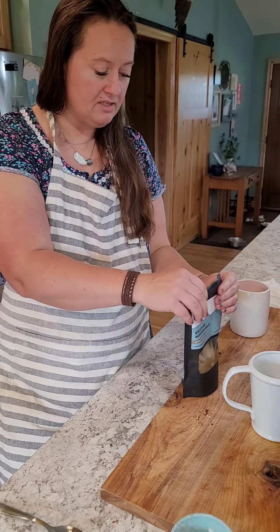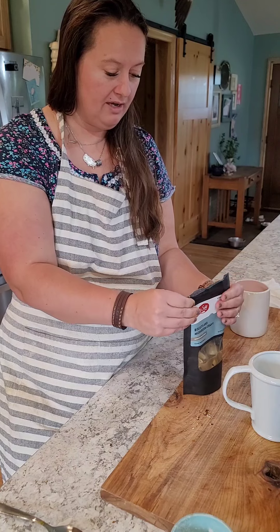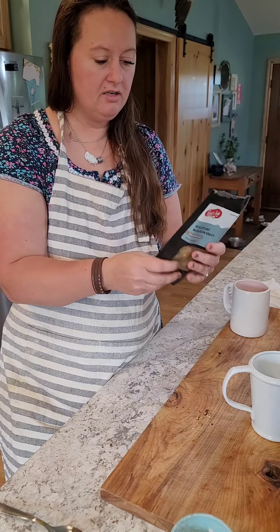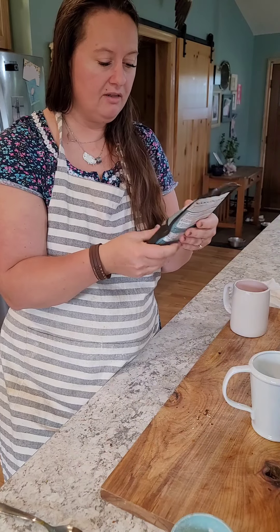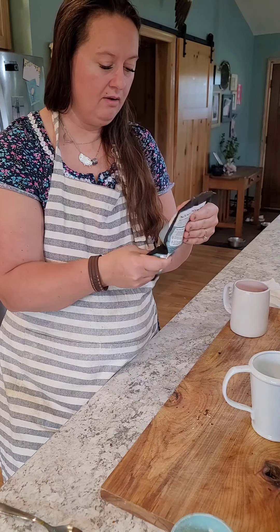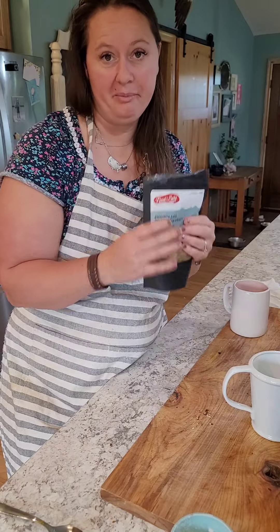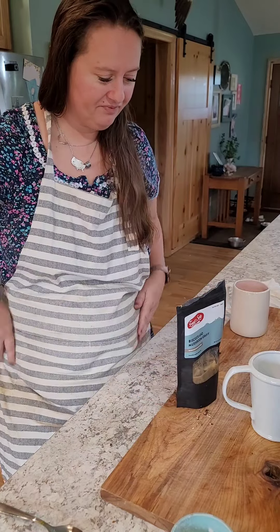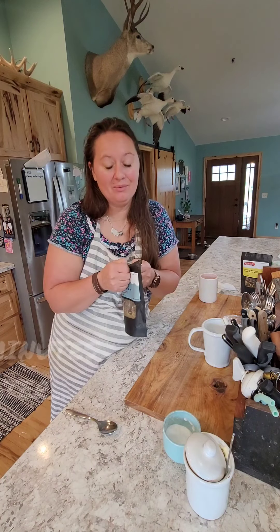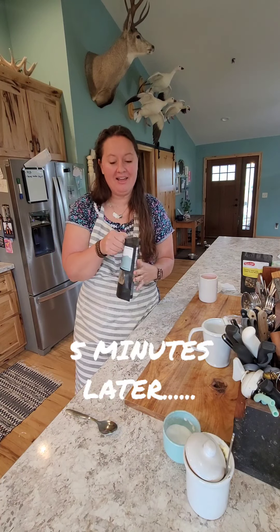I'm gonna cinch this up a little bit - you have your own little cinch thing here, give it a little stir so all the juices get into all the biscuits. We're gonna let this sit for a little bit and I hope we're gonna see how this goes. Okay, now that it's rehydrated, we're gonna go ahead and try this out.